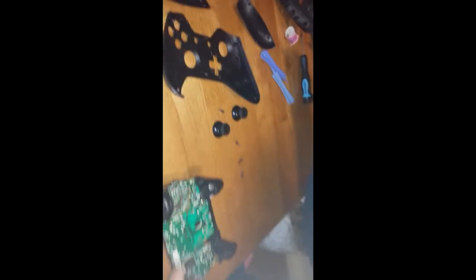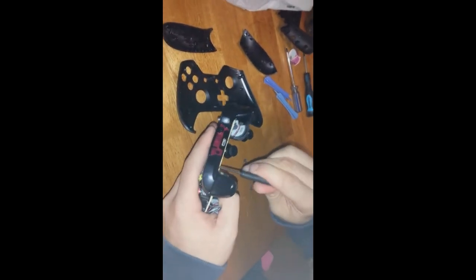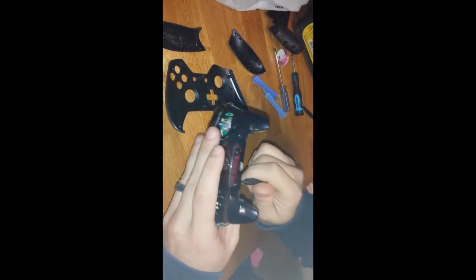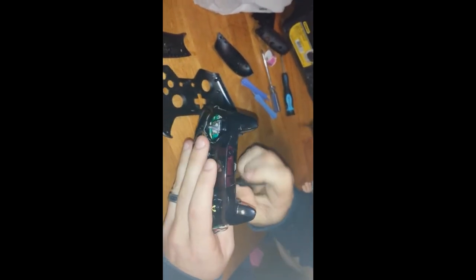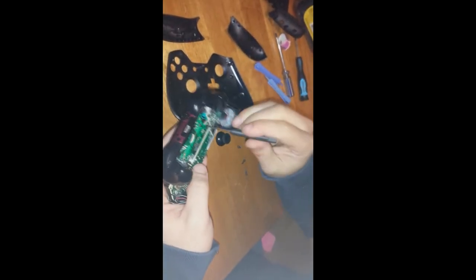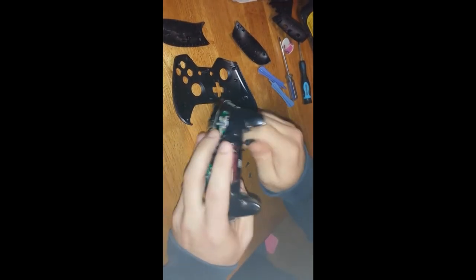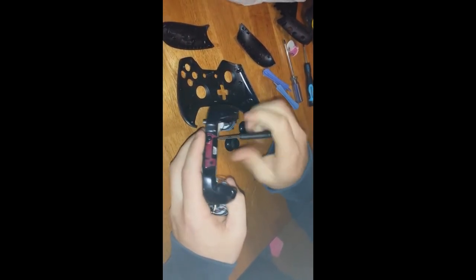All these little tools that you're seeing — if you search Amazon or YouTube for phone or cell phone repair kits, it comes with all this kind of stuff. This is just one of the random ones I had for iPhones.